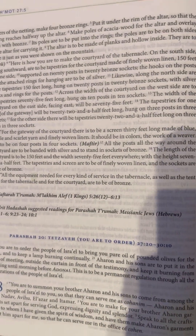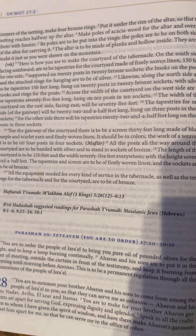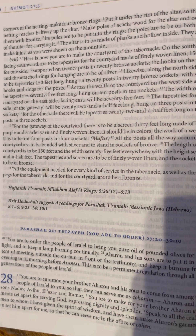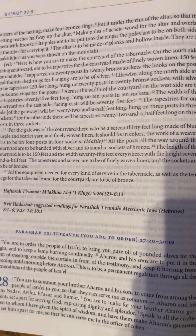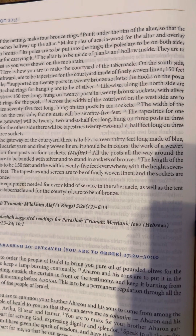And on the four corners of the netting, make four bronze rings. Put it under the rim of the altar so that the netting reaches halfway up the altar. Make poles of acacia wood for the altar and overlay them with bronze. Its poles are to be put into the rings. The poles are to be on both sides of the altar for carrying it. The altar is to be made of planks and hollow inside.